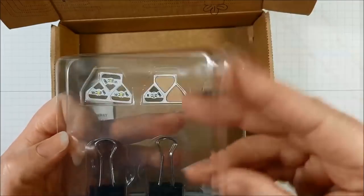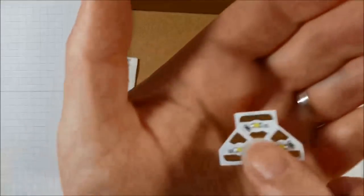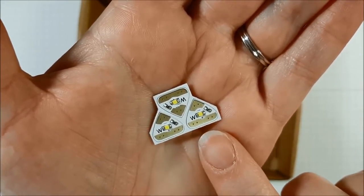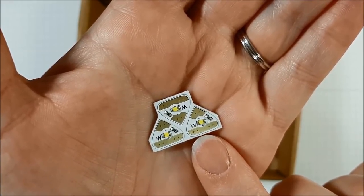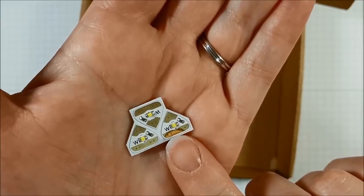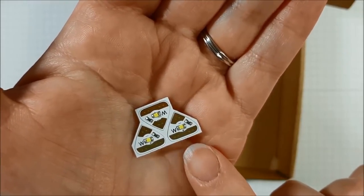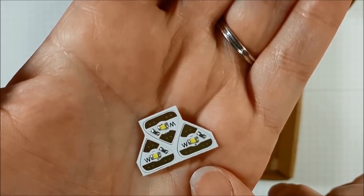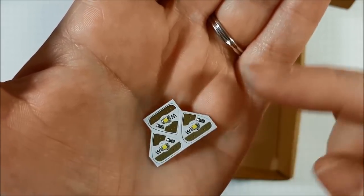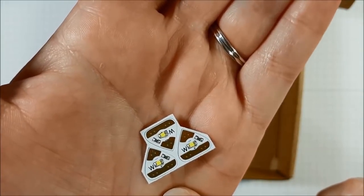These LED lights are made so that you can peel and stick. They are super easy to use, and if you look closely there's a letter indicating the color — a 'W' for white. You can find red, blue, and all the colors of the rainbow, and you can purchase extra lights in addition to your kit. These have a positive and a negative side. The positive is the large band of the triangle and the negative is the point. They are actually written right on the sticker.